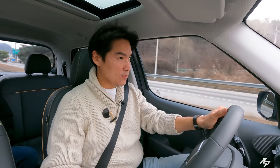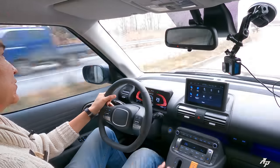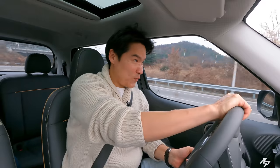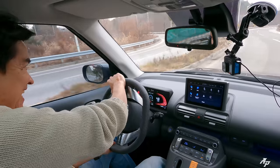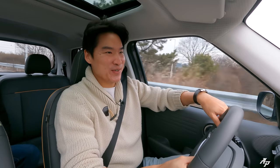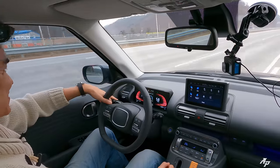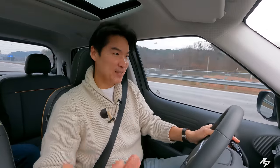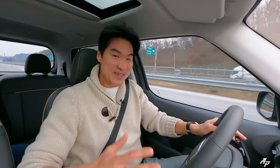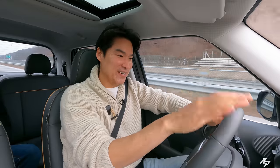Let's try one more time on this hard left corner — wow, taking it very nicely. You can definitely feel the body roll, but this car doesn't even have an all-wheel drive system and yet the chassis felt rock solid. It just goes around corners very nicely for a tall SUV. Very nice, Hyundai Casper.